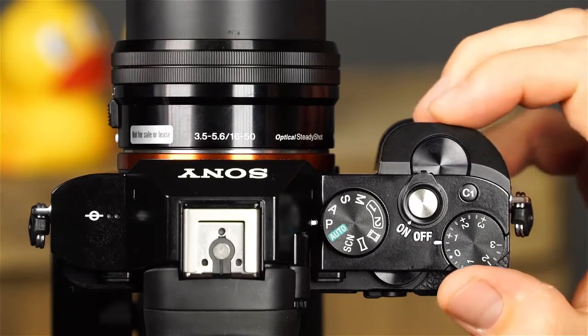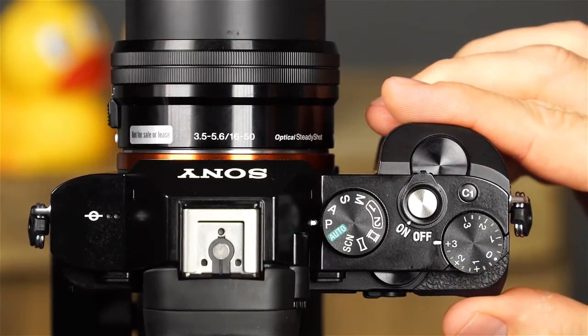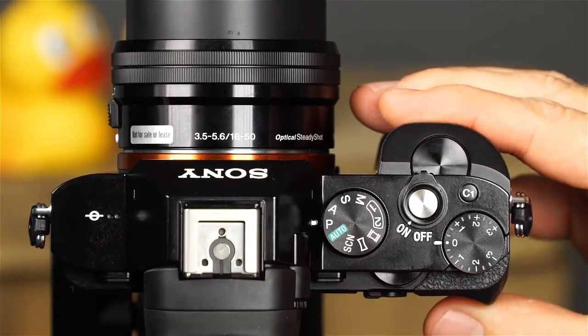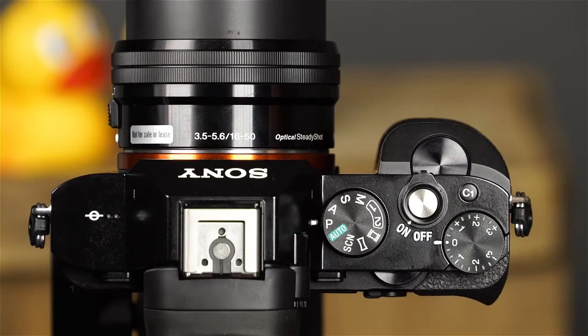This is the exposure compensation dial. In the camera's program auto, aperture priority, shutter priority, and sweep panorama modes, you can rotate this dial to adjust the overall brightness of the image. This is the mode dial, which allows you to select the camera's shooting mode. The A7R has a variety of shooting modes, ranging from completely automatic to unique and creative, as well as advanced shooting modes that will allow you to take full control of the camera. We'll discuss each of the camera's shooting modes in Chapter 3 of this guide.